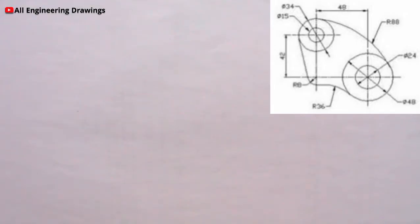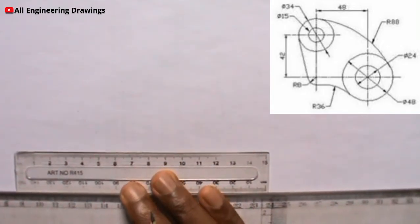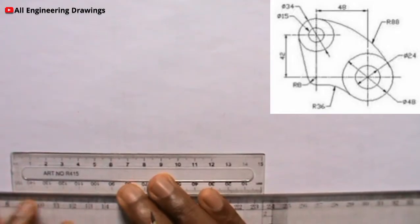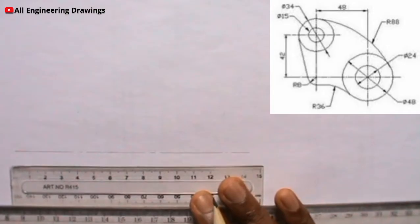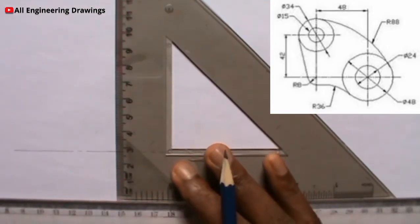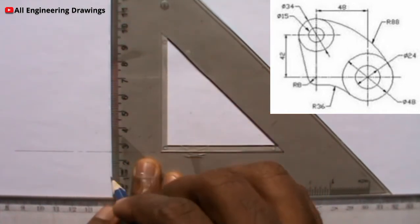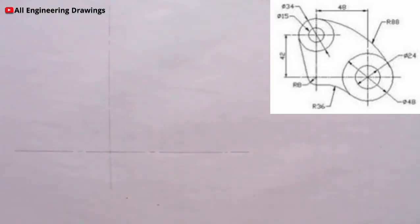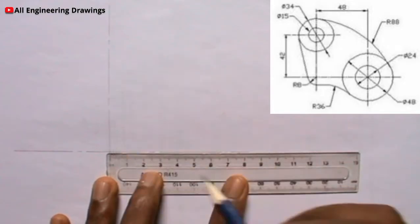First we'll start with a horizontal line. Then I will draw a vertical line, and I will also draw another vertical line 48mm from this vertical line. So I will mark 48mm from this vertical line.